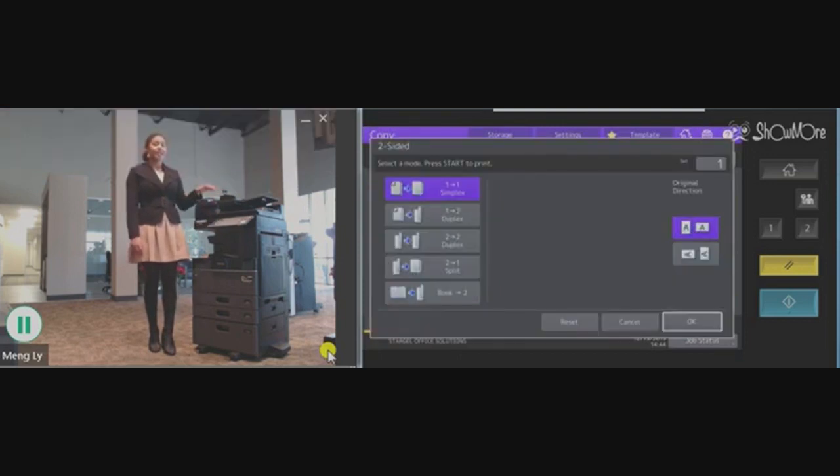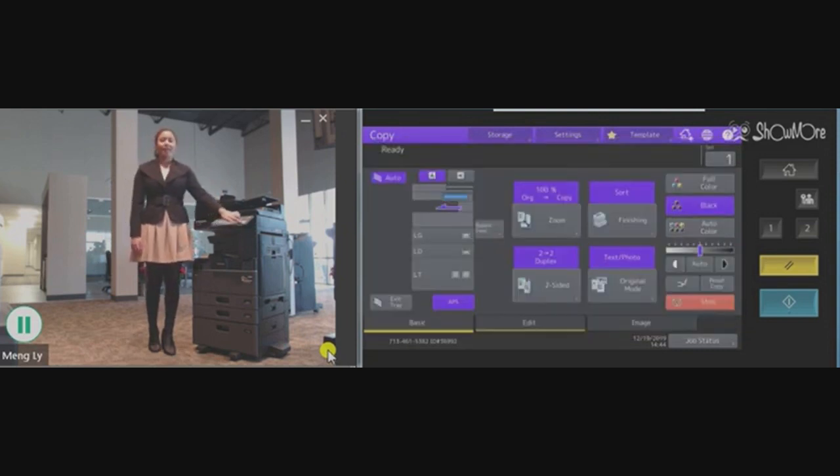Since it is a double-sided document, you will do two-to-two. You can select OK and then your blue star button.